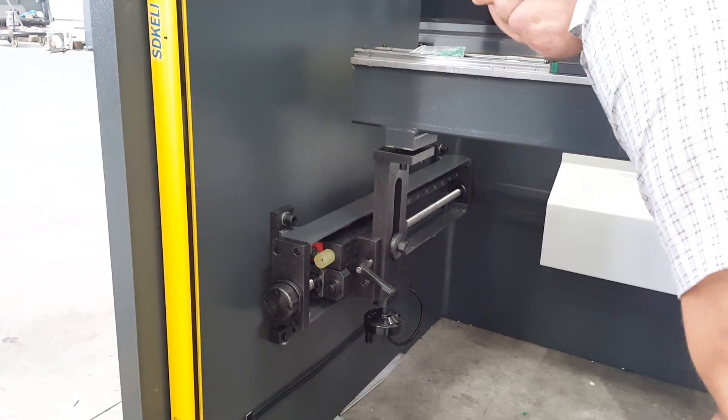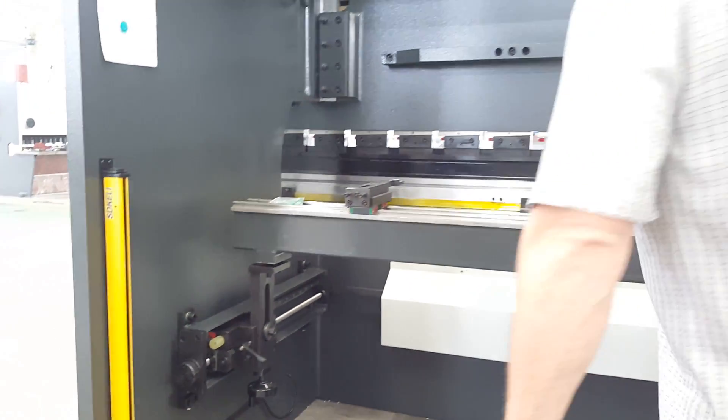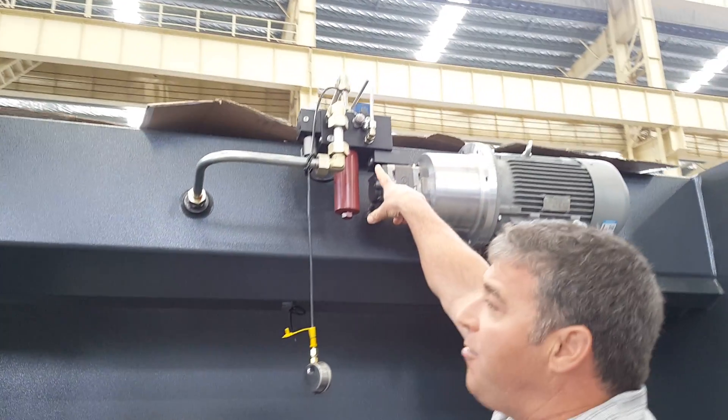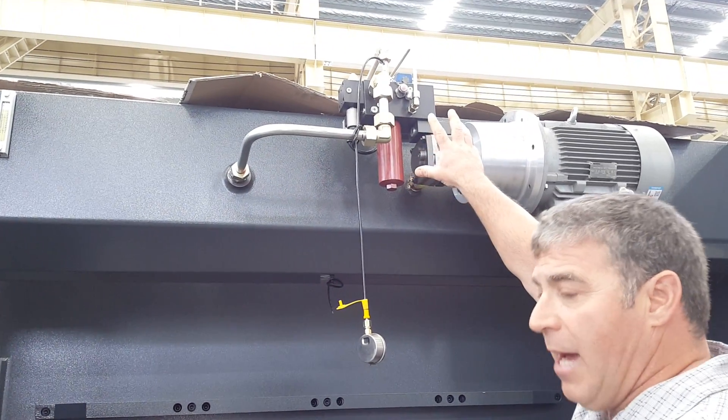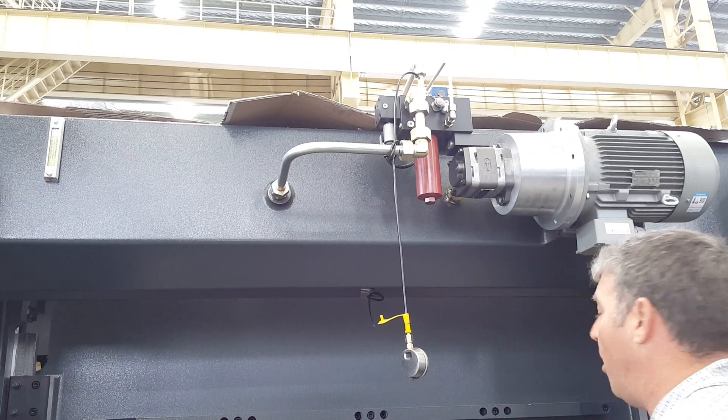Servo-driven ball screw — very accurate, very fast. We also have Siemens motor, Rexroth hydraulics. We also have servo available as well.